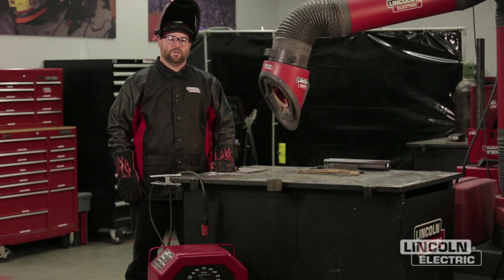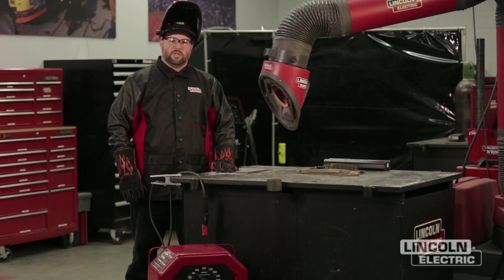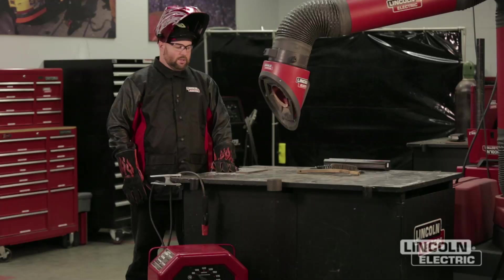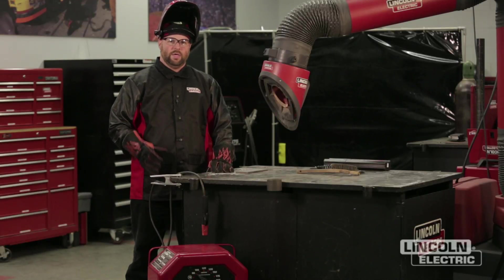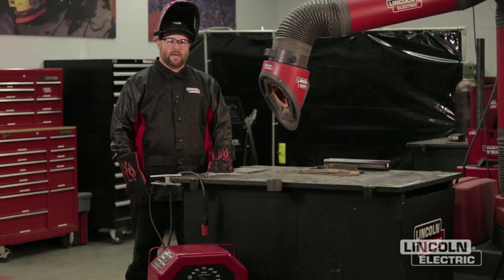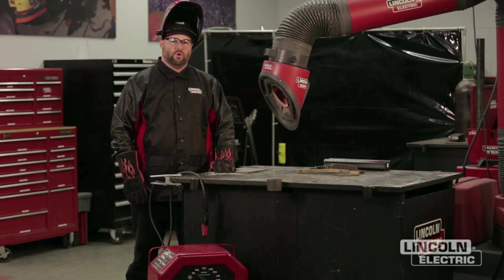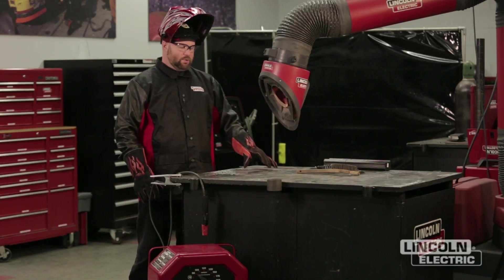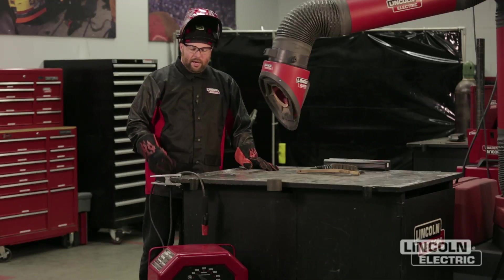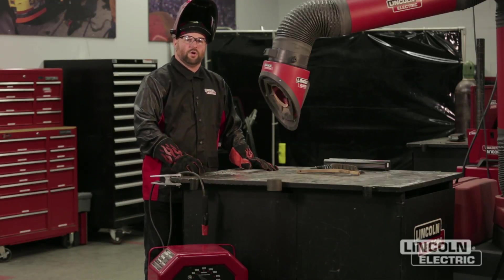Hi, I'm Dan Klingman with the Link Electric Welding School. Today we're going to go over some troubleshooting of our welds and we're going to look at some of those variables that may cause our welds to be either convex or concave, or maybe not quite as uniform, maybe have some holes in them — porosity. We're going to start with one of those variables: too low of current.